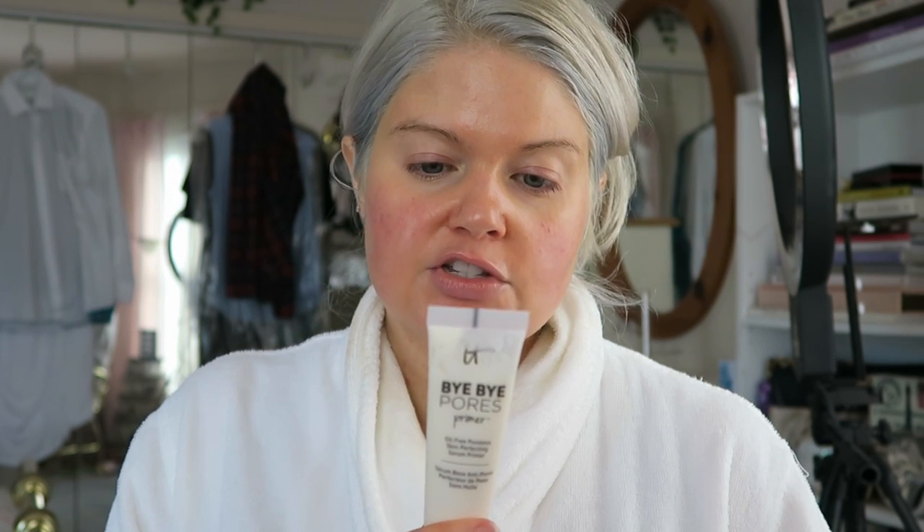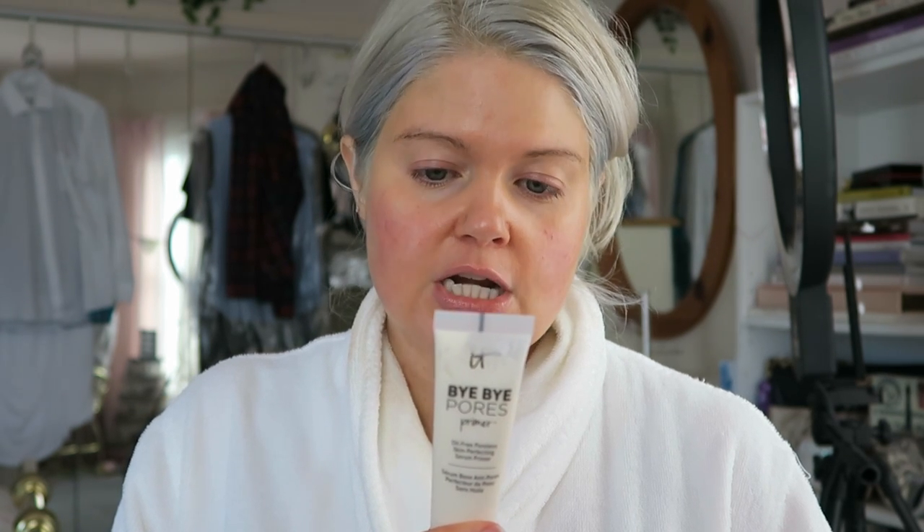Today's primer is the IT Cosmetics Bipores primer — the oil-free poreless skin perfecting serum primer. Developed by a plastic surgeon and dermatologist, clinically tested, paraben-free, cruelty-free, and oil-free. Directions: apply over moisturizer onto clean skin either alone or underneath makeup for complexion perfection — I'm sure I couldn't say that five times fast. You'll see powerful results instantly and over time.